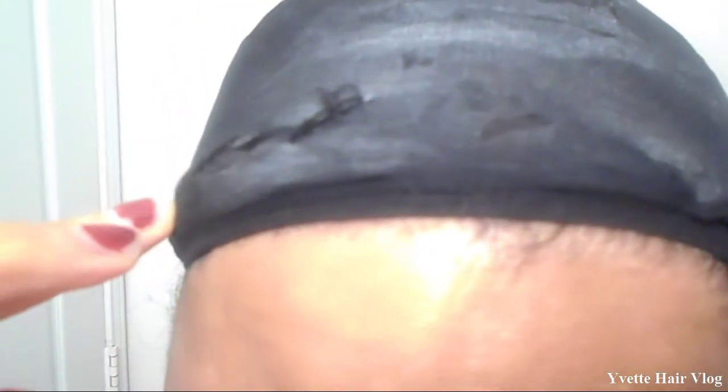The next step is you will put your stocking cap on. I have sewed the perimeter of my head — here's a closer look. I sewed the perimeter all the way around.